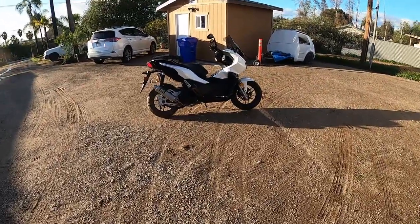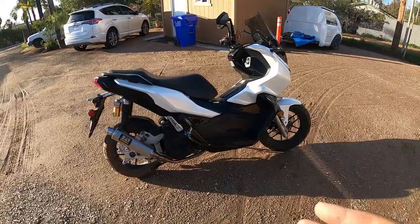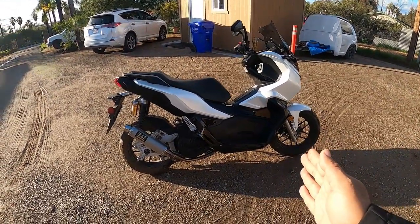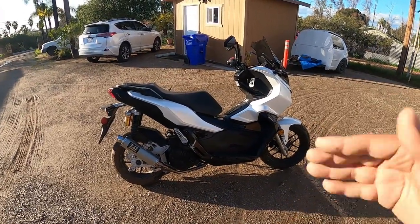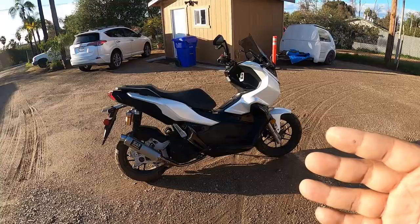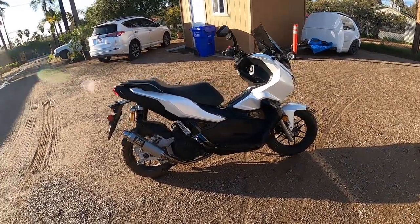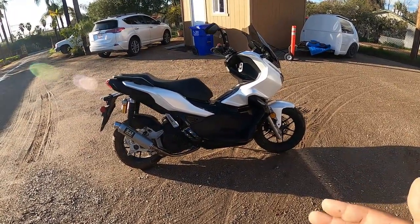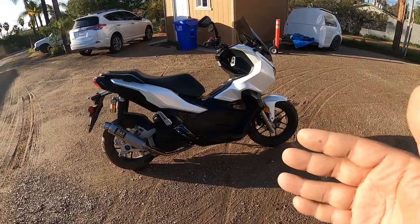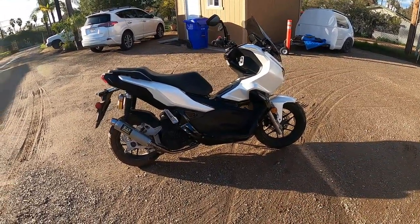Now this is bike number two — the 2022 Honda ADV 150. We've already got a ton of content on this bike and done a ton of modifications, and we've got so much more coming. We're going to stretch it about three to four inches from stock, lower it, and I'm hoping to get some wire wheels from the Philippines or Thailand. On top of that, we're going to do a big bore kit, a new seat, and other fun modifications. It's such a really nice affordable bike and fun to modify — probably one of the funnest platforms I've ever worked on. Let's do a little walkthrough.